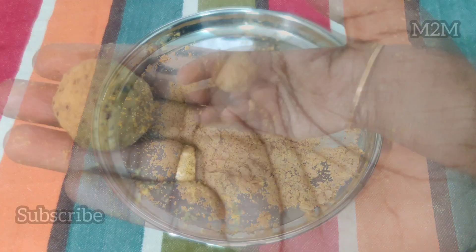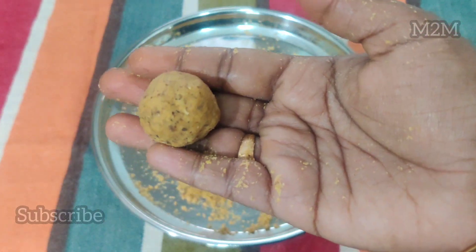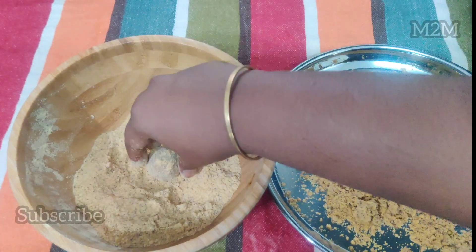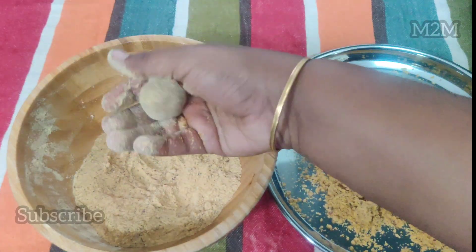Now we have our immunity boosting snack ready. Let's try it. Now we have a dip.